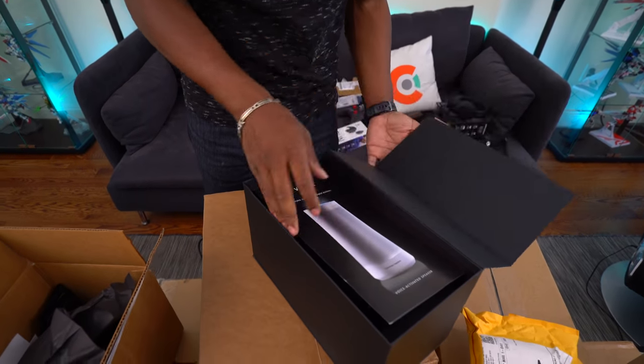Nyko actually came out with a portable docking kit for the Nintendo Switch, which was supposed to be a lighter, easier version than the original dock. This kit comes with a dock, an HDMI cable, and the power brick — it has everything you need to get your TV and Switch connected, with all the standard ports you'd come to expect. It took long enough, but it's here.